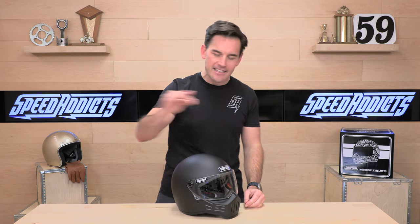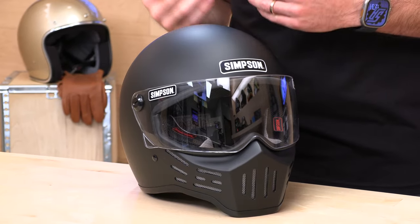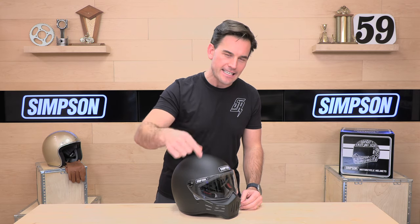Before I jump in and tell you all about this Simpson M30 helmet, go ahead and subscribe. That helps us here at Speed Addicts keep bringing you the best gear reviews. And if at any point you'd like to purchase a Simpson helmet, there's a link in the description below to shop for the Simpson M30 or any other parts or gear you might need for your next two-wheel adventure.